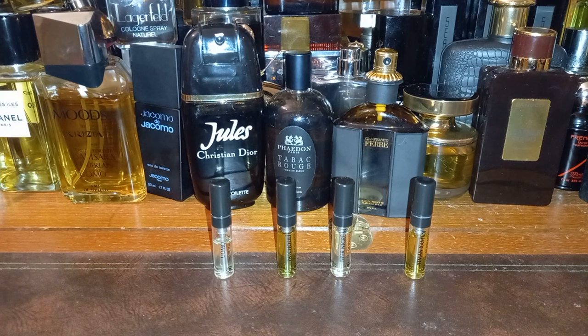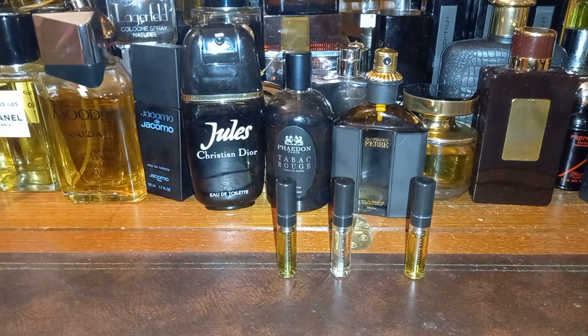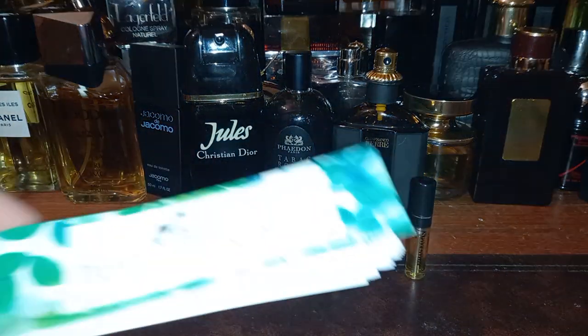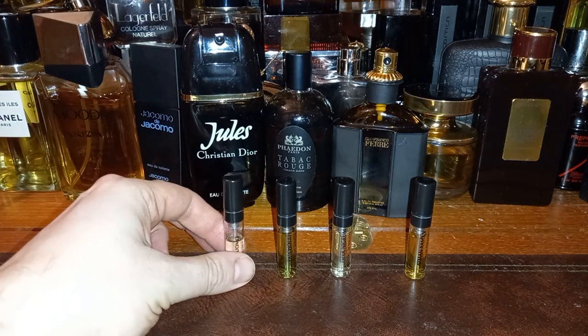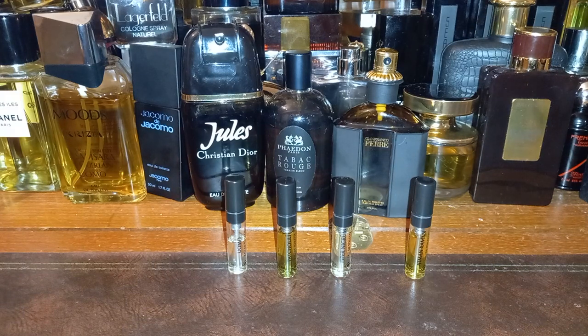I'll spray all four on skin. Once on skin it's a little bit darker — I'm getting bay leaf definitely, the lemon's huge, bergamot's huge, a bit of clove, bit of pepper, vetiver pushing through. That's really nice — really really nice if you like a fresh citrus quality cologne.